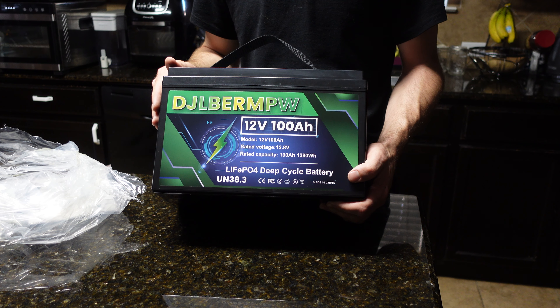Overall the craftsmanship is probably on par with a lot of batteries in this price range, maybe a little lower, but for what you get I think it's okay and it'll function fine for what you need. There's not much more I can look at without destroying it, so I'm going to put it all back together.